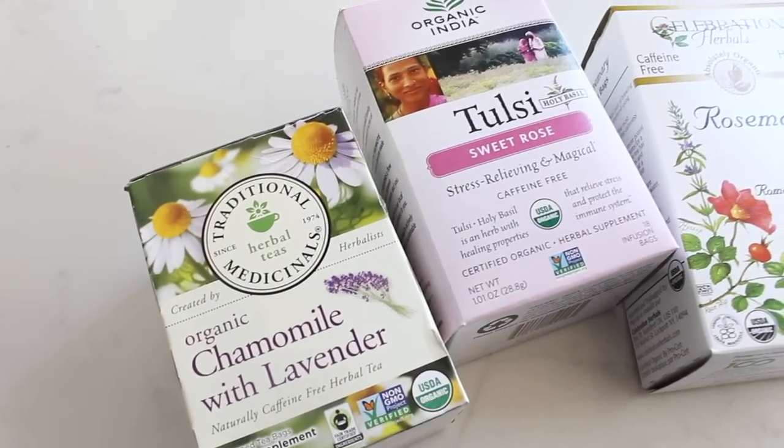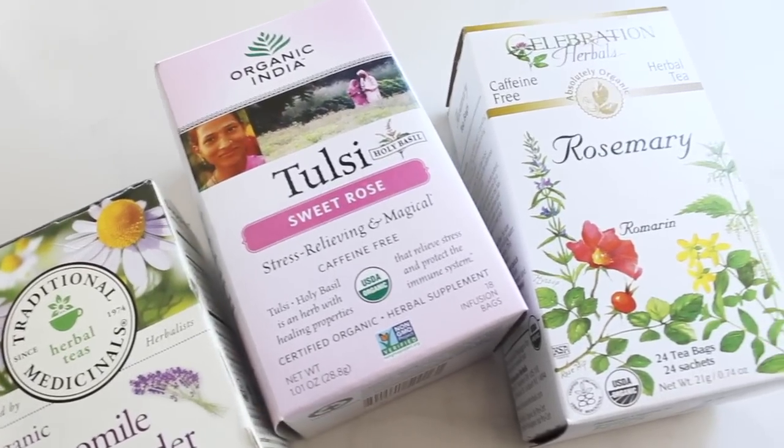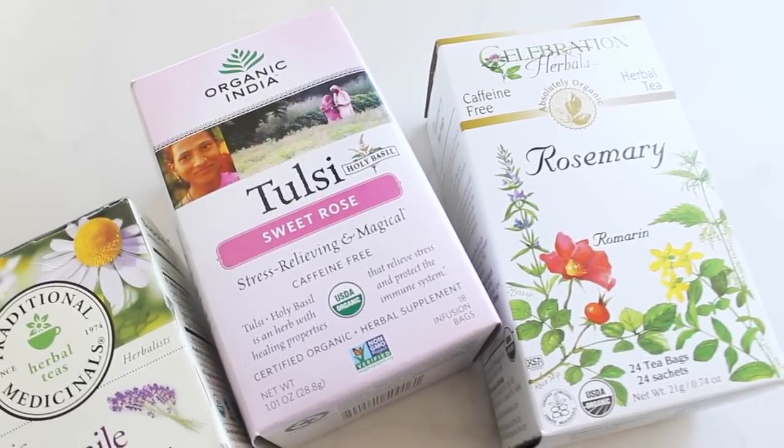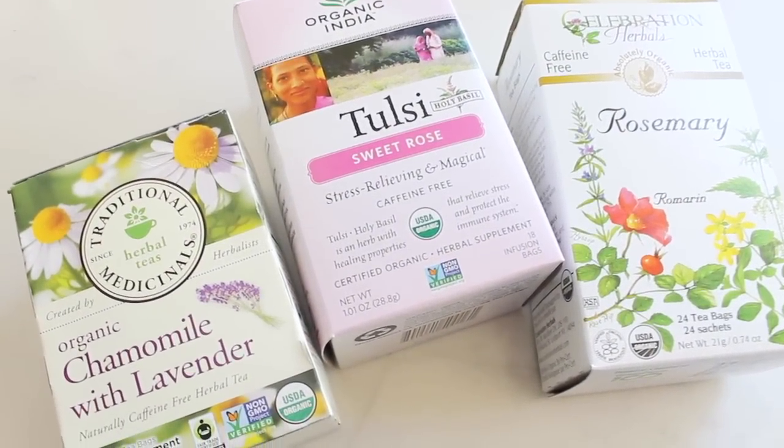Now that you know all the benefits, let me tell you how to make it — so, so easy. You just need a big pot for your water and then you need some herbs. I like to use a mix of different ones; it just depends on what tea I have on hand. Ones I specifically like to use are chamomile, lavender, and rose — because rose is incredibly relaxing and also very hydrating to your skin. Rosemary is really good too; it's actually great for oily skin. I researched different herbs for different skin types, so you can find what's good for dry skin, oily skin, and so on. All you have to do is cut open your tea bags and pour that into a ramekin to mix it all together.